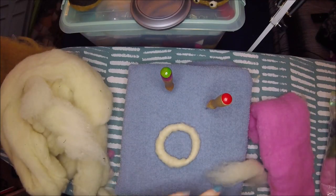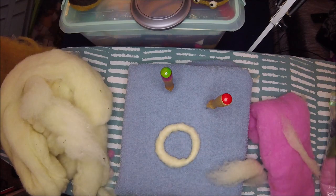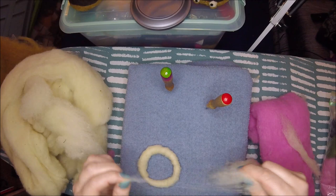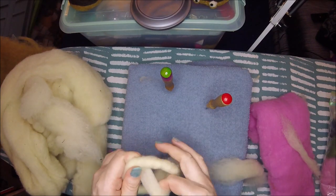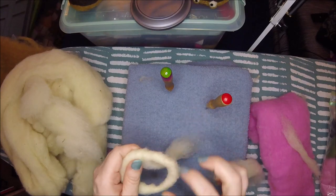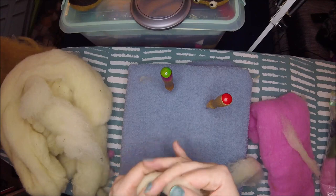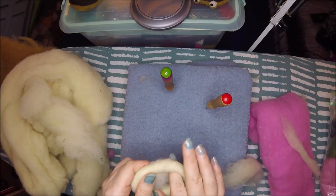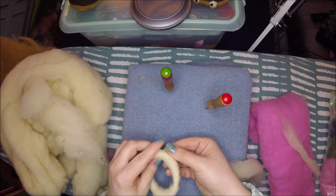It's pretty satisfying. I think donuts are one of those things — they're oddly more time consuming than I prefer for my low-end pieces, but they're very therapeutic. The wrapping motion, just going around and around in a circle, is pretty relaxing. So I enjoy making the donuts.